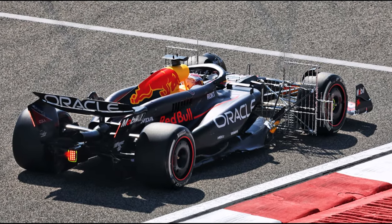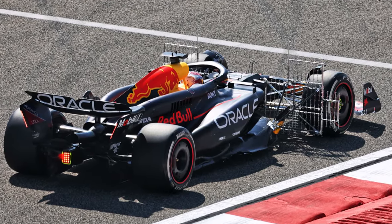Let's take a closer look at the design features of the new RedBull RB20. Let's start at the front.